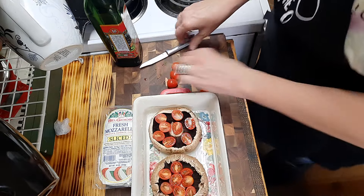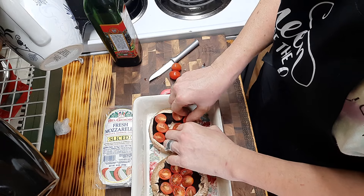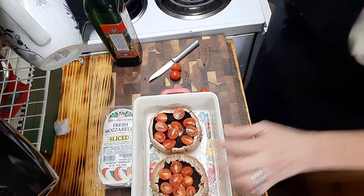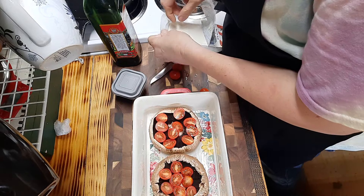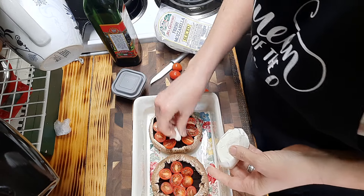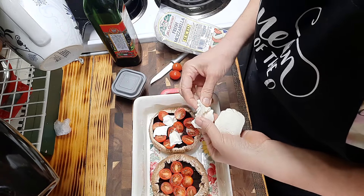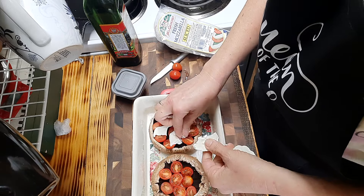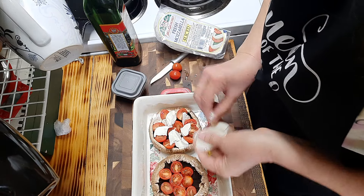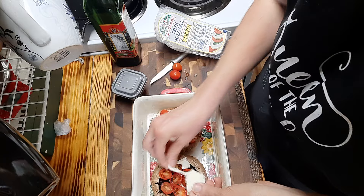I've never seen a mushroom done like this but I was so wanting to try it when I saw it. This one comes from an Australian and his channel is Recipe 30. Now I'm just going to place in our fresh mozzarella - not the shredded kind. You can choose what you like, but I like using the fresh because they melt really nice and they taste amazing. I'm just going to put some in each one and fill the in-betweens with our cheese.